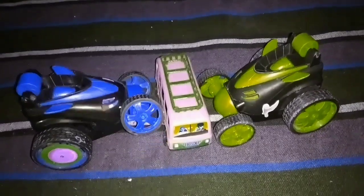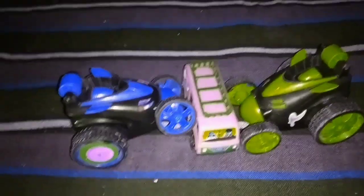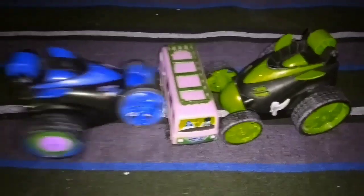Hey friends! You can see that there is a bus in the front. You can stand by 2 sides.